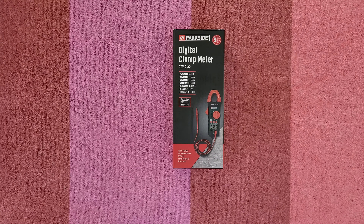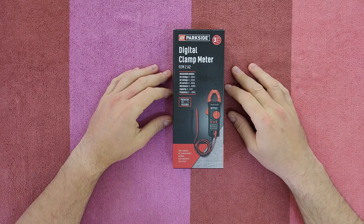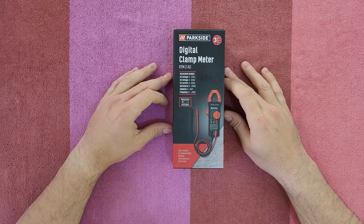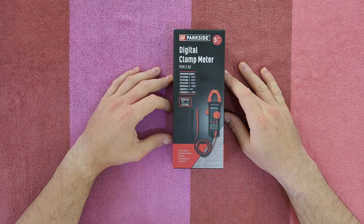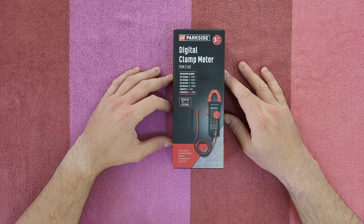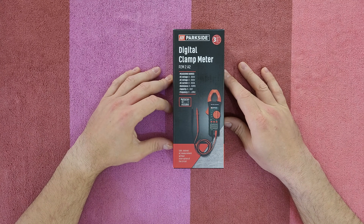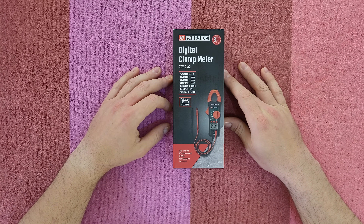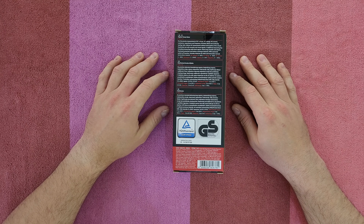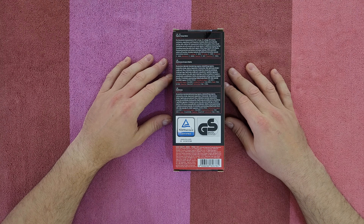Hello guys, welcome back to another unboxing, viewing and testing. Today we've got the Parkside digital clamp meter, model PZM2A2, three years warranty, batteries included. Measuring range is DC voltage 0 to 600V, AC voltage 0 to 600V, AC current 0 to 600A, resistance 0 to 60 milliohm, capacitance 0 to 6mF, and frequency 0 to 1MHz. Safe indirect AC measurement without interruption of the circuit for precise measurement of DC voltage, AC voltage, AC current, resistance, capacitance and frequency. Includes diode and continuity testing.